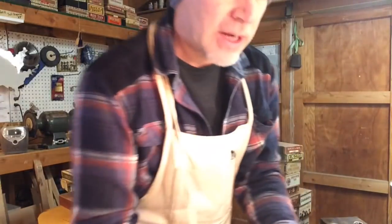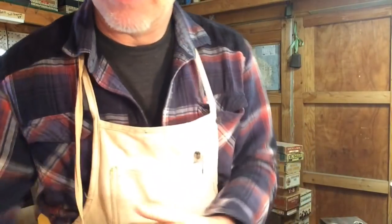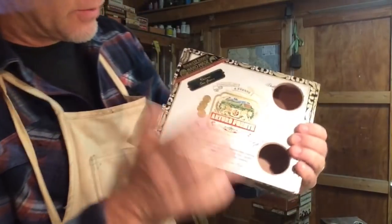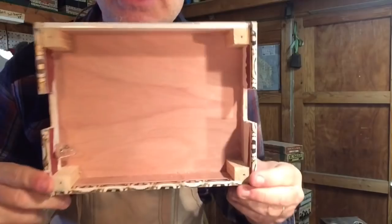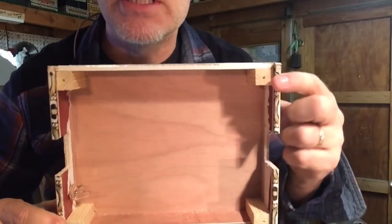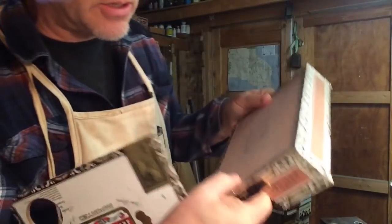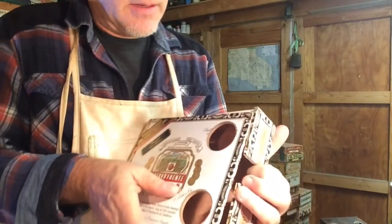Those are the Arturo Fuente boxes — awesome boxes. They also come in different sizes: small ones, big ones. What I like to do is four corner braces, that's all the bracing I really do on these. I also do bracing underneath the neck where I notch — I put blocks underneath there and screw them in from the back. Arturo Fuente boxes are awesome.